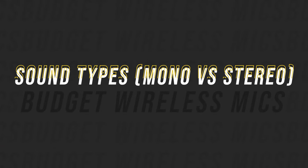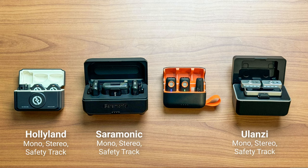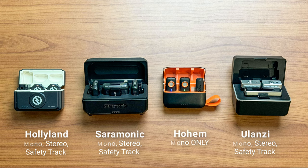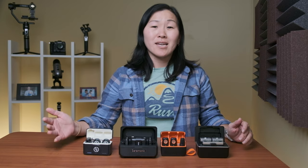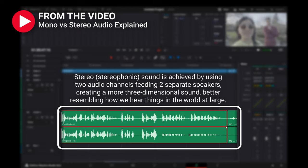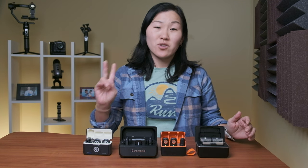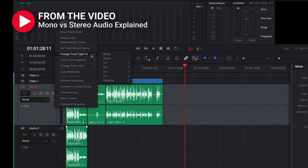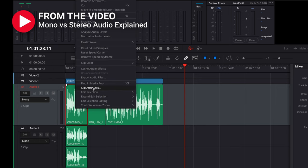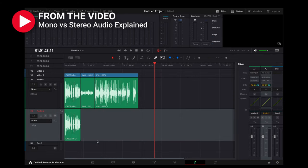First up is the type of sound that each microphone system records. The Ulanzi, Saramonic, and Hollyland can all record in mono, stereo, or safety track audio, but the Hohem can only record in mono audio. I personally prefer to always record in stereo audio, especially when using two wireless transmitters, because that way I can control the audio levels of each microphone in post-production.